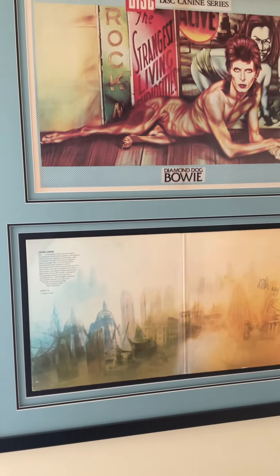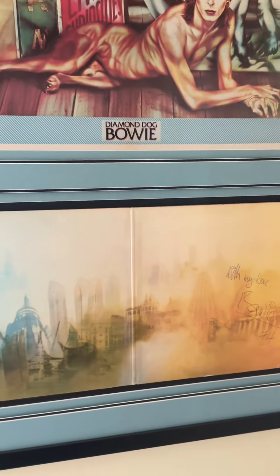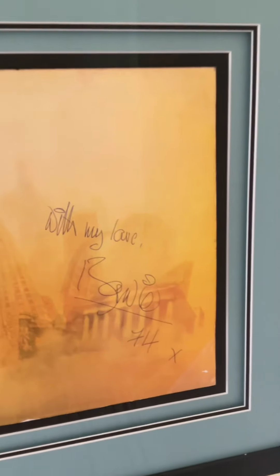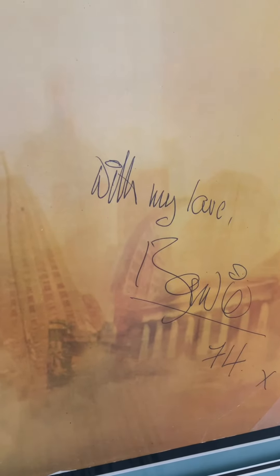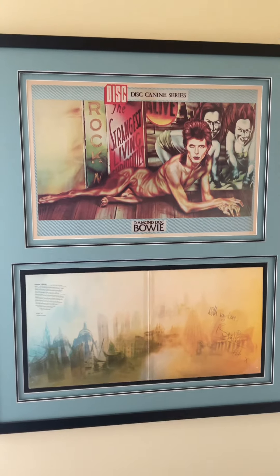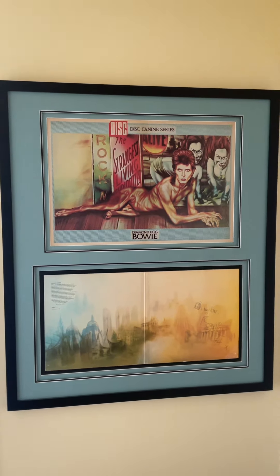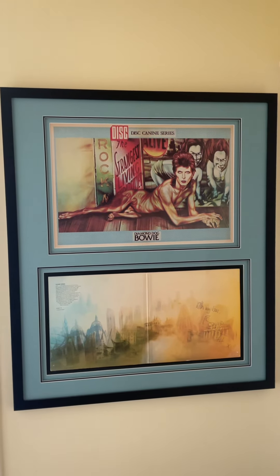Down here we have the original Diamond Dogs album and the centrefold. And that's signed by David Bowie in the year of its release, 1974. So that's on my wall at home, if you can see that properly. Rather beautiful.